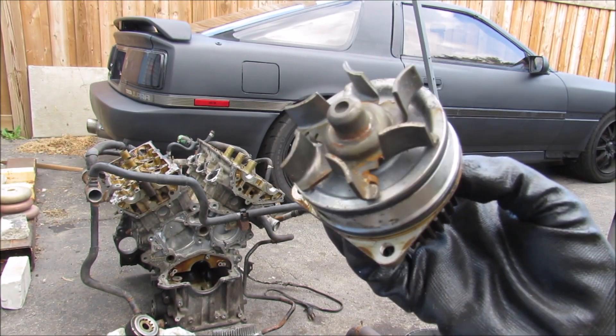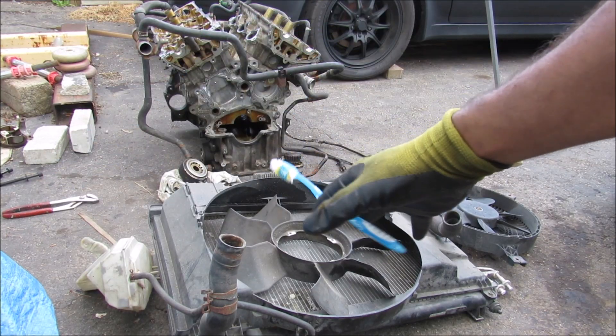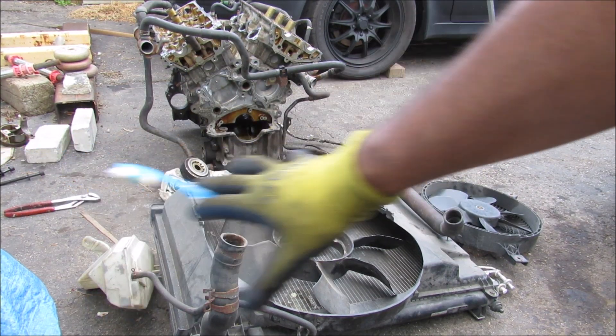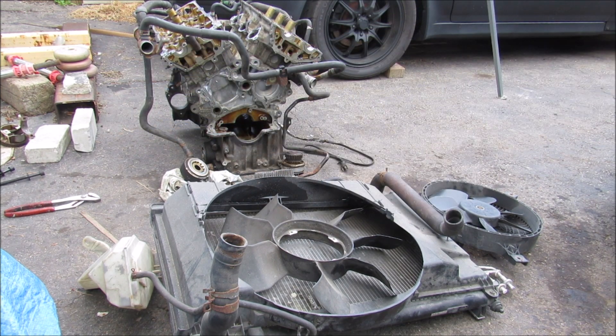Today I'm going to show you what's inside of your car's cooling system and how it works to cool your car's engine. Here I've got the entire cooling system laid out for this engine, starting with the radiator fan up at the front and the entire cooling circuit for the engine block, so we're going to have a closer look at each component.